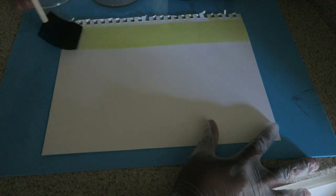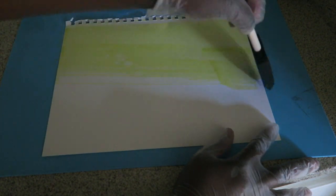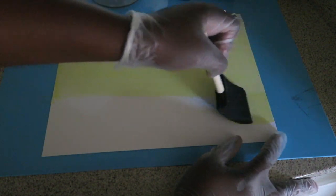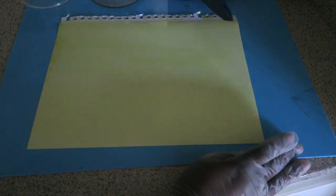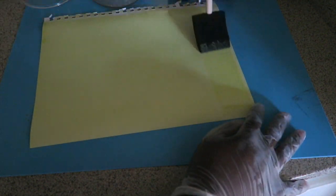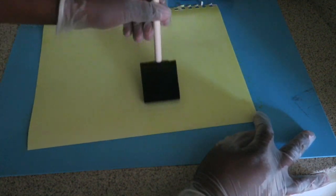Now that we've mixed our chemistry, we're going to apply it to this piece of watercolor paper. Keep in mind these are light-sensitive chemicals, so we want to do this in subdued lighting. Because I'm recording, I have my bathroom door cracked a little. You want to use a material that can handle liquids, such as canvas fabric, watercolor paper, or even mixed media paper.